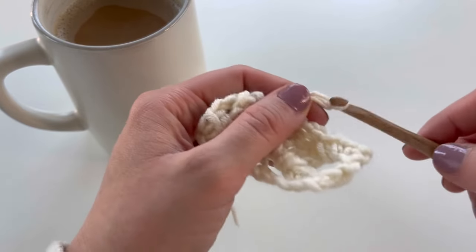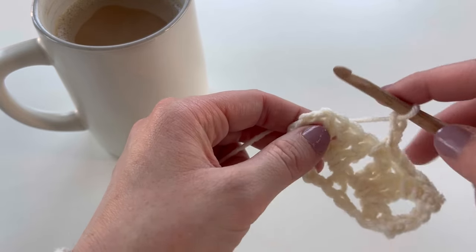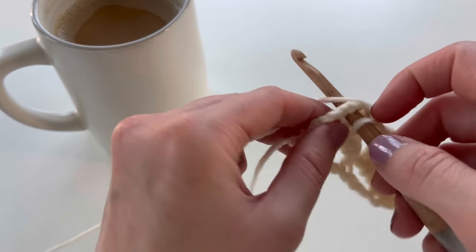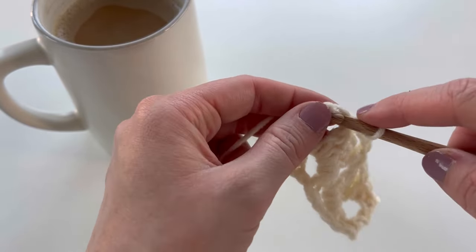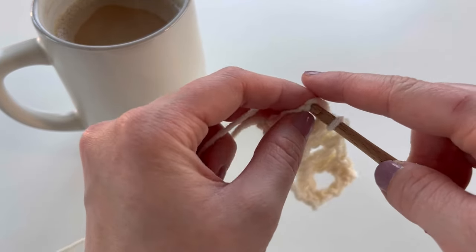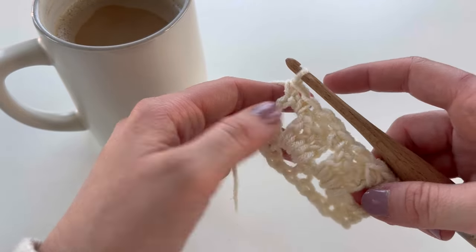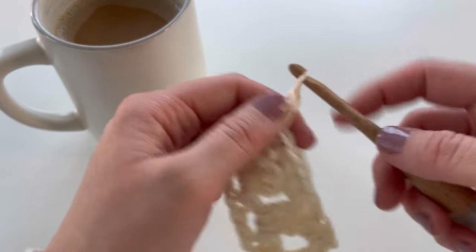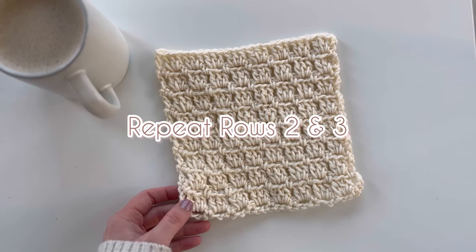Repeat: chain two, skip the three double crochet, and single crochet into that chain space. Your last stitch is going to be working into the last stitch of the row, which is technically the turning chain since that counted as a double crochet. Single crochet into that last stitch — that is row three. Chain three to head back into row two, and you'll just repeat rows two and three.